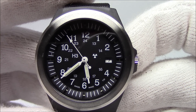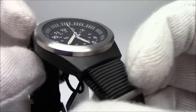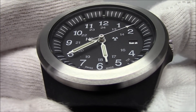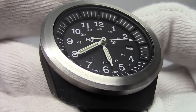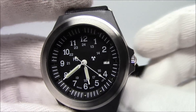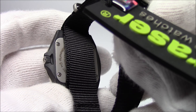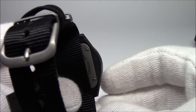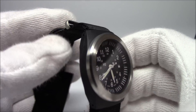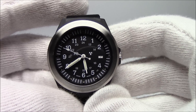On the dial you've got H3, which is basically shorthand for the radioactive isotope inside it, and the little radioactive symbol right there. If you look on the hands, you'll see those green tubes sticking up, and if you look around the dial at the hour markers, you'll also see little dots — that is the luminescence. The watch comes on a one-piece nylon strap, has a screwed case back and matching brushed hardware.